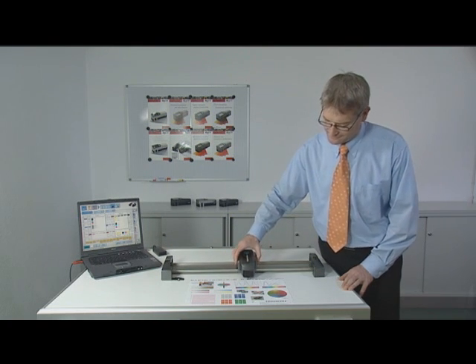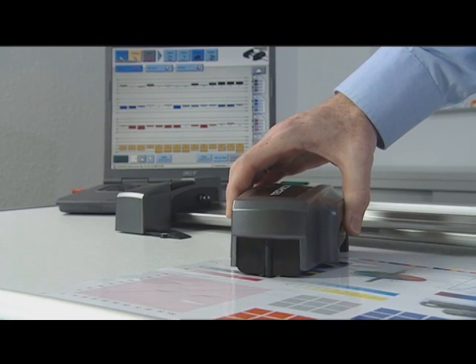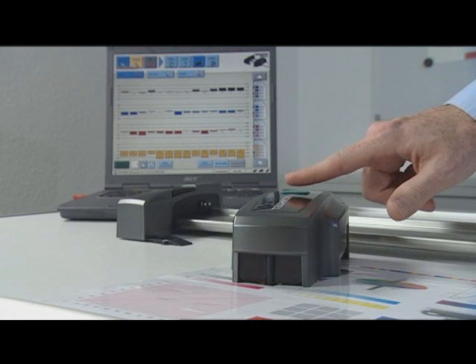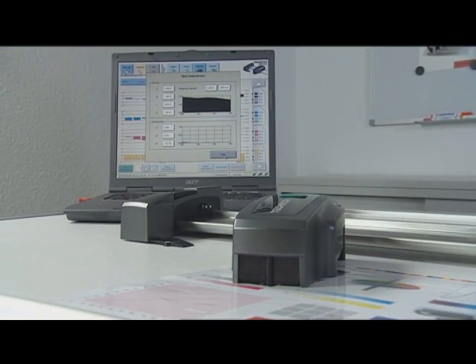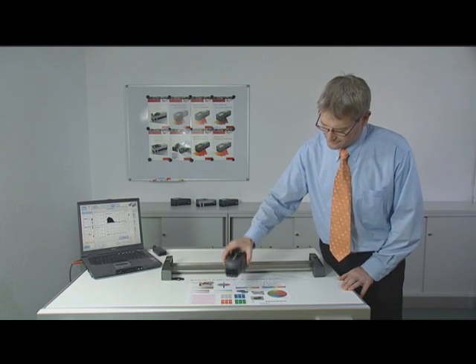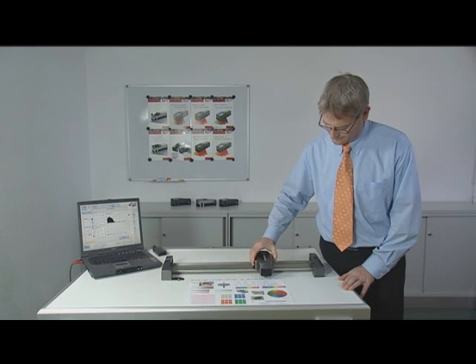SpectroDrive can be used as a handheld device as well, with the measurement data transferred quickly and easily to the PC. SpectroDrive works for any press type or format.